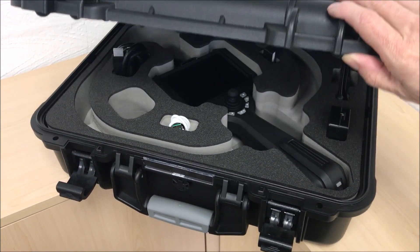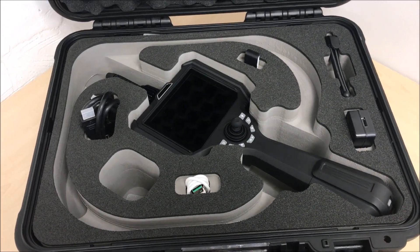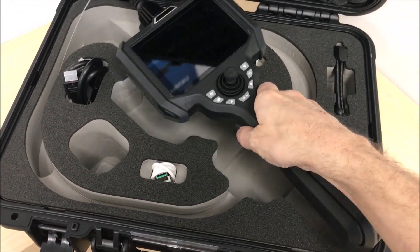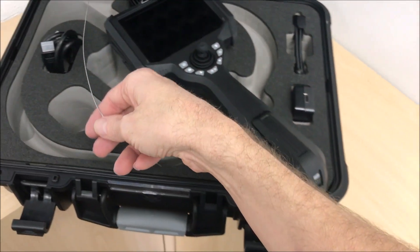Here is the new 0.95mm diameter flexible video scope. The all-in-one system comprises a handheld display unit with LED light source built-in and a flexible probe section with glass fibre illumination and a camera chip in the tip.